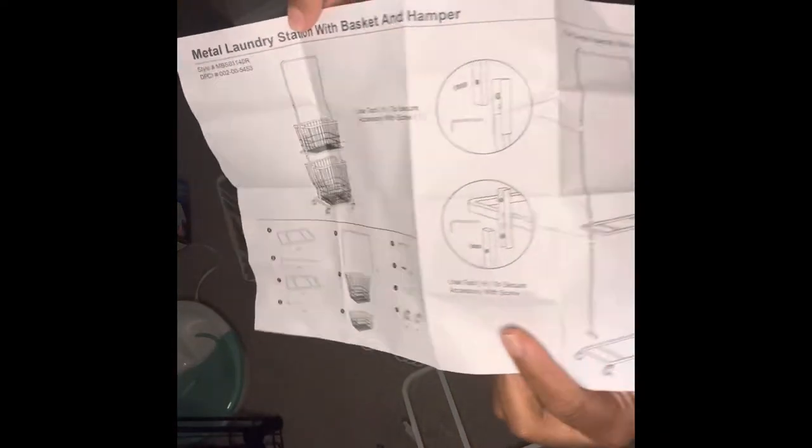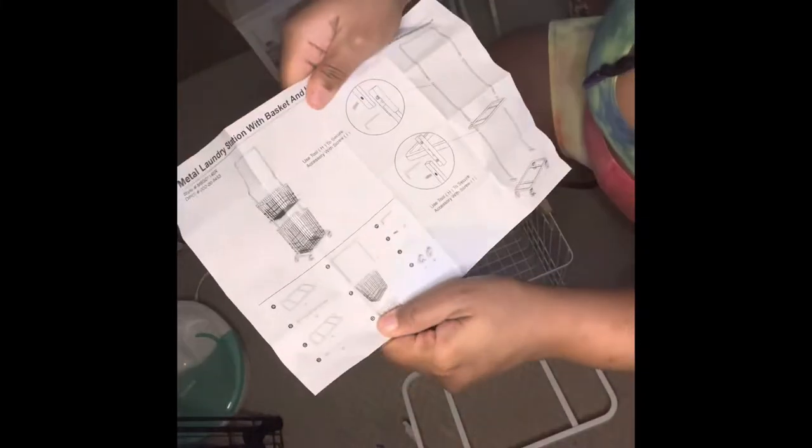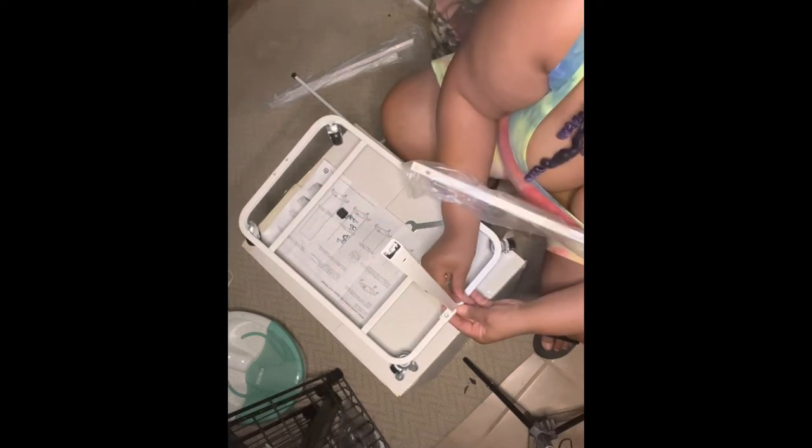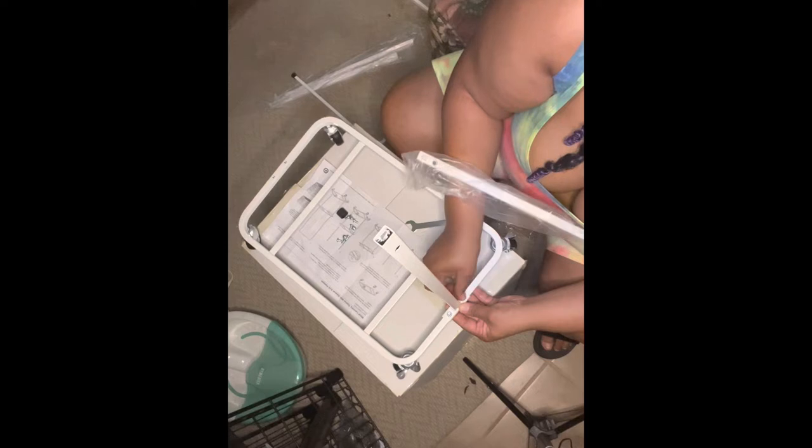As long as you follow the instructions you'll do great. To begin, we're going to add all four of our wheels to the bottom base of the rolling laundry hamper. Next, we're going to add the two lower poles that will help create the stand for our second basket to sit on.